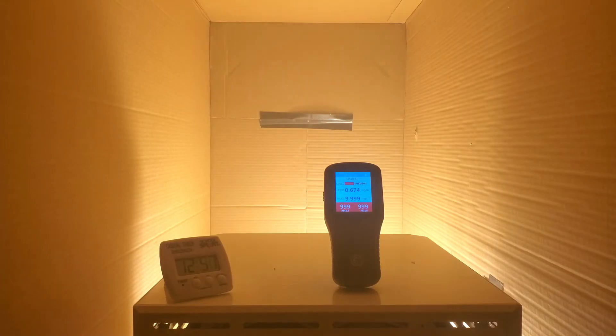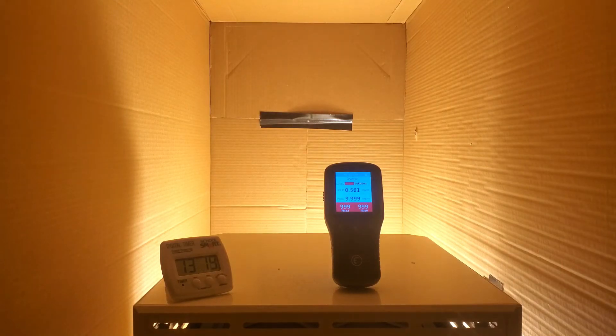You can see the visible smoke in the air here, and it takes less than a minute for this to remove the smoke visibly from the air.